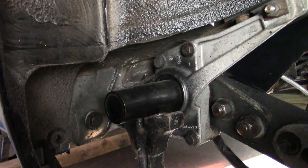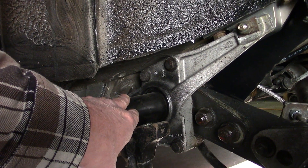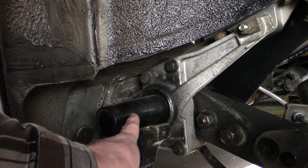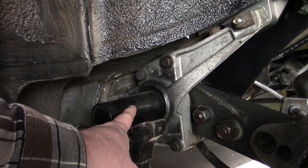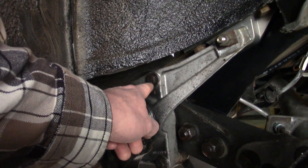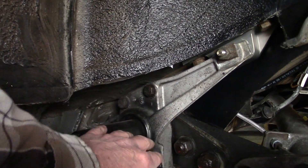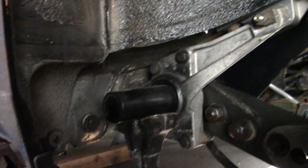On a 911 the torsion bar — they call it the spring plate because this has the splines in for the springy end of the torsion bar — but on a 911 it just has four bolts like this has, except that is just the cover that holds the bushing in and holds everything together.